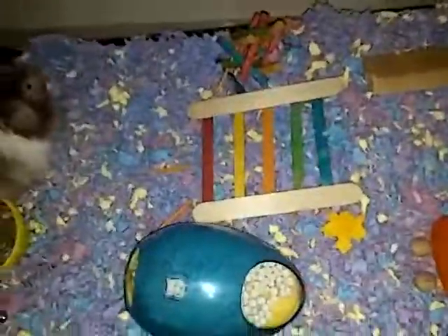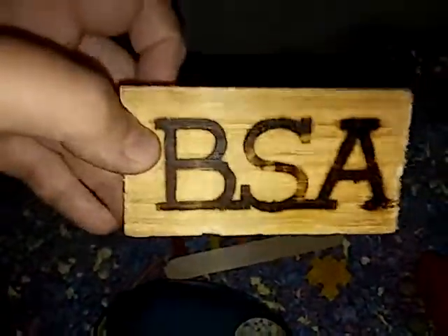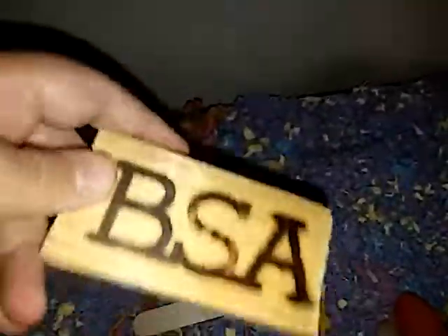Another thing I suggest is making a little ladder out of obstacle sticks and whatnot. I made this personally because I'm in the Boy Scouts of America. So it's a piece of wood and I branded it to symbolize me.